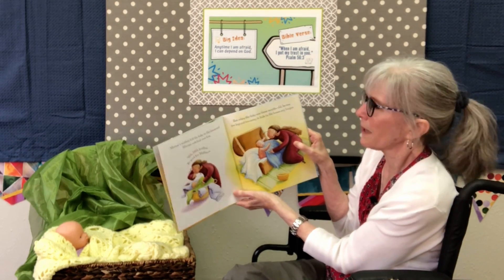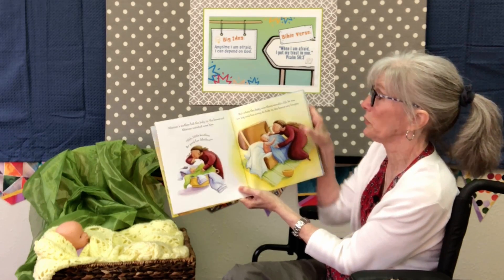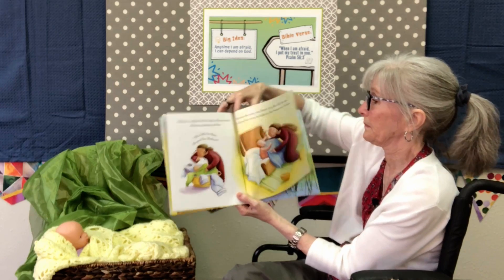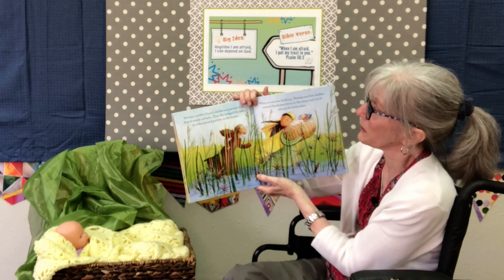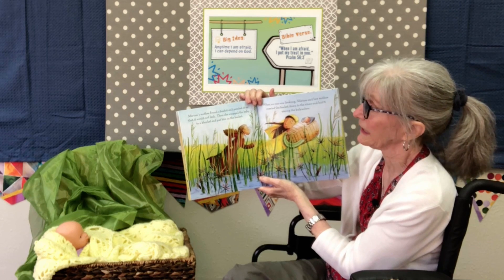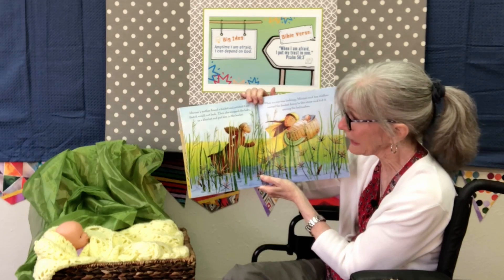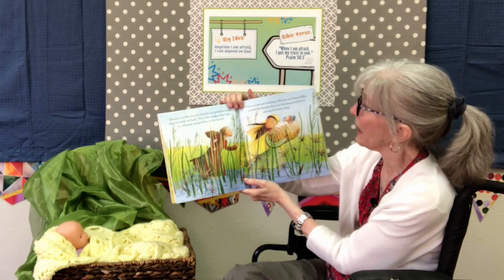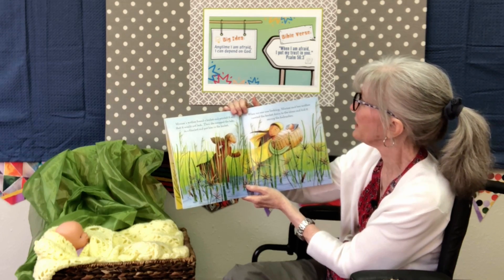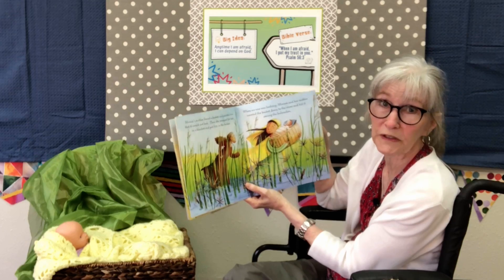But when that baby was three months old, he was way too big and way too noisy to hide in the house. So Miriam's mother found a basket and painted it so that it would not leak. She wrapped up the baby in a blanket and put him in the basket. When no one was looking, Miriam and her mother carried the basket down to the river and hid it among the bulrushes.